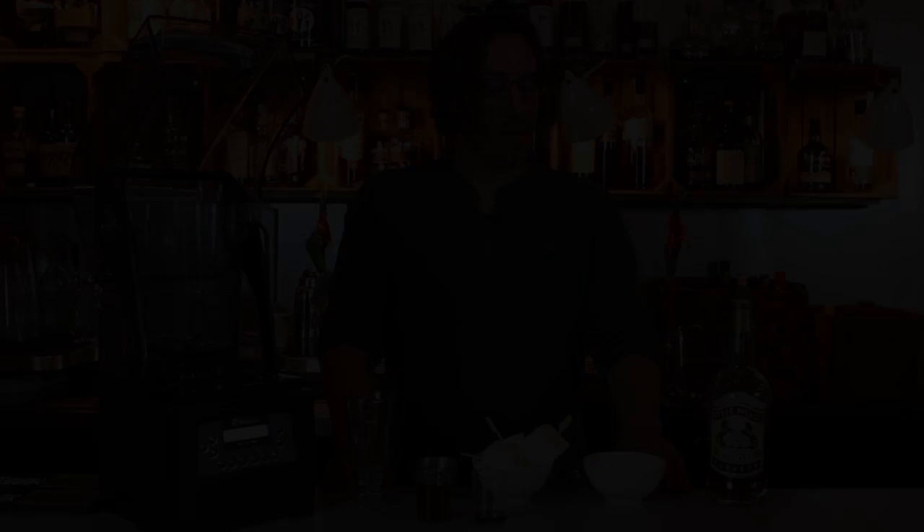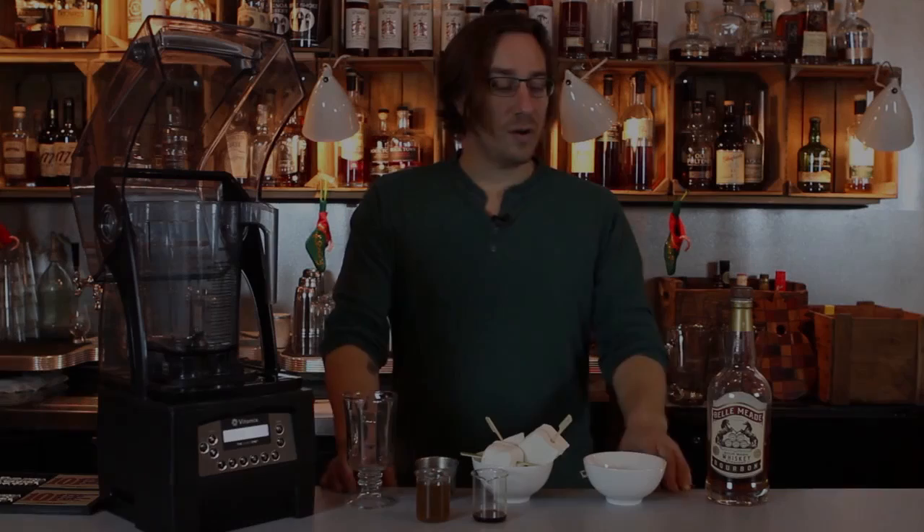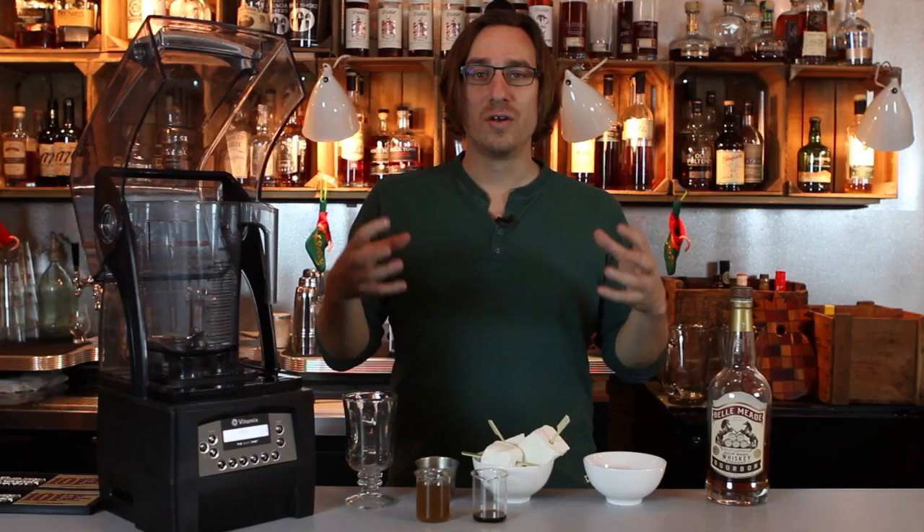It turns out that the bourbon milk punch is a very common New Orleans drink. Another common New Orleans drink that's maybe lesser known is called the Absinthe Suisses. I think it's a nice way to take these wonderful New Orleans-style drinks, combine them, and do something great for the winter.